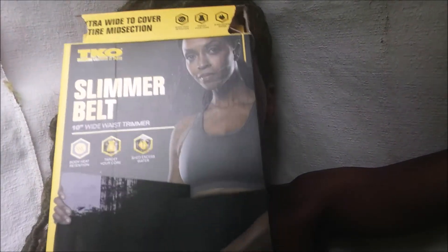What I did go out and buy is called a slimming belt, and I got it from City Trend. This is actually what it looks like — it's just like a regular belt and it actually has velcro, so it's adjustable for everyone's size. This is the box it came in, with a really pretty girl on it.